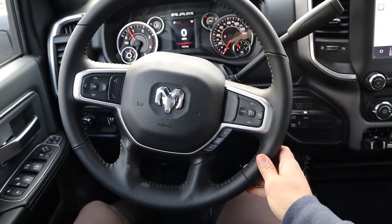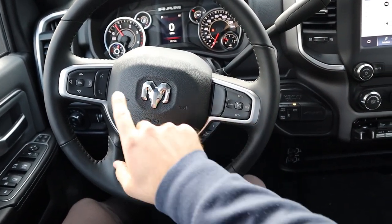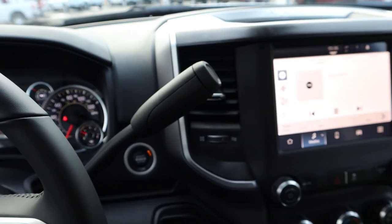Here is the steering wheel — padding all around, with radio controls and cruise control on the back, a gear limiter, voice and phone controls, and controls for the center stack. We've got the turn signal and windshield wiper stalk, and a good old-fashioned column shifter.